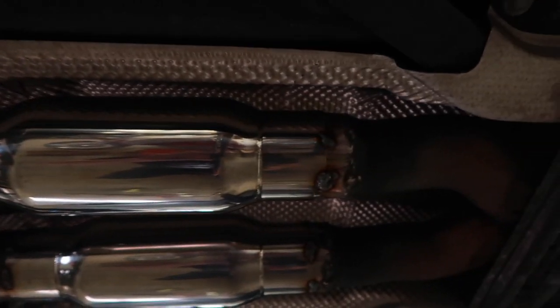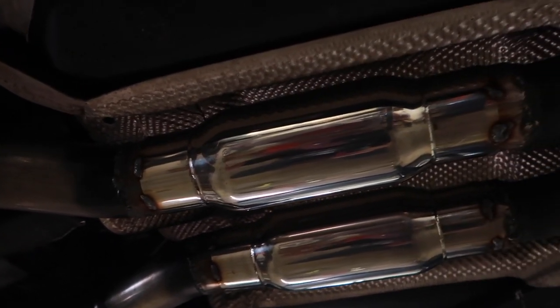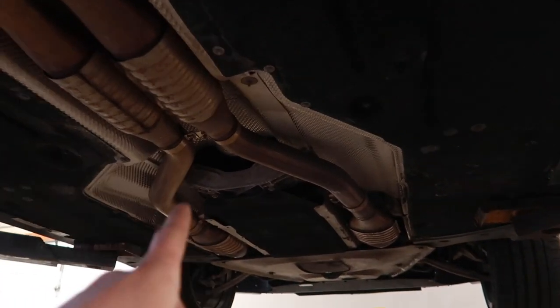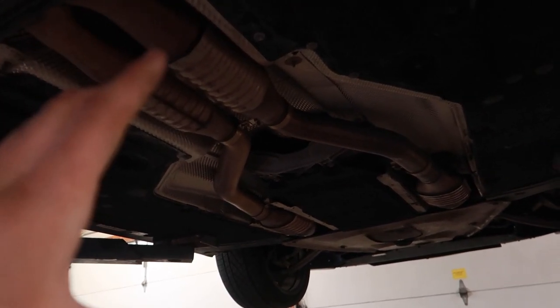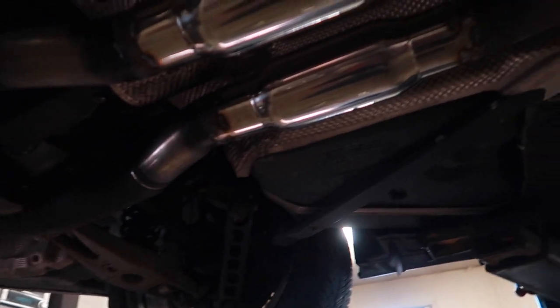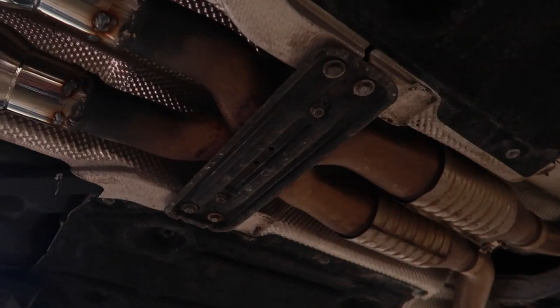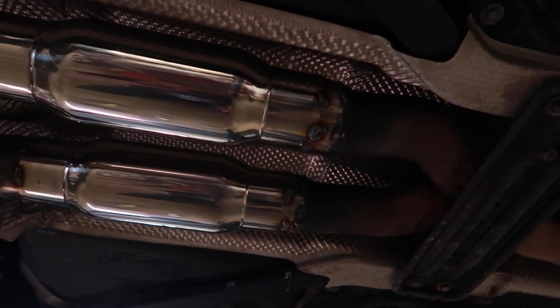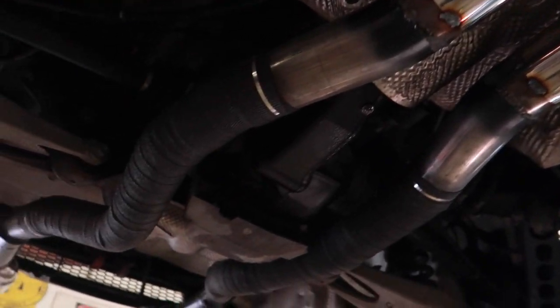Everything's tacked up and pretty much is where it's going to be permanently. Next step — which is the crappiest step — is pretty much everything I did in the last video. I have to take down all the skid shields, remove my O2 sensors, and then drop the entire exhaust down so that I can fully weld everything around completely. So you're going to see me drop the exhaust completely, weld it all up, paint it up, and then go ahead and throw everything back together.